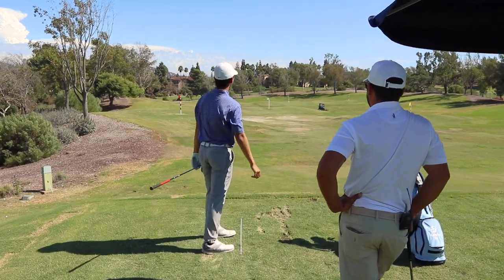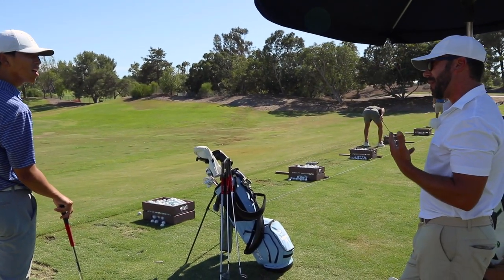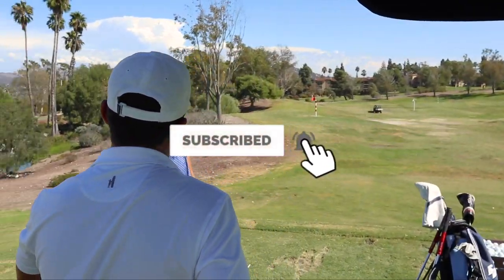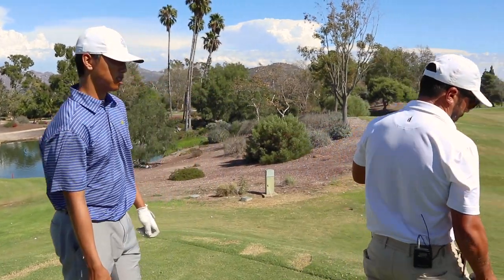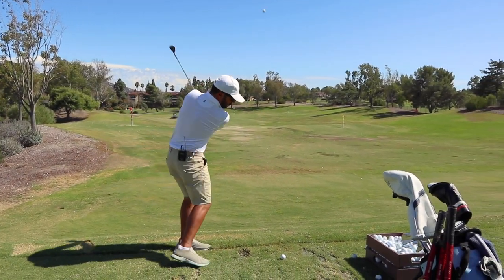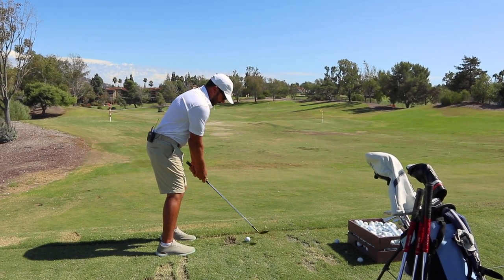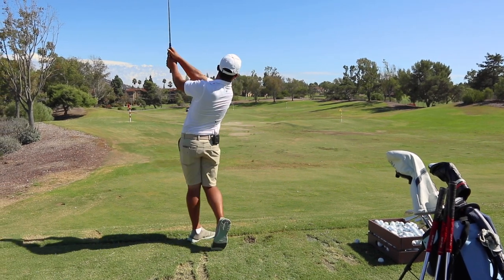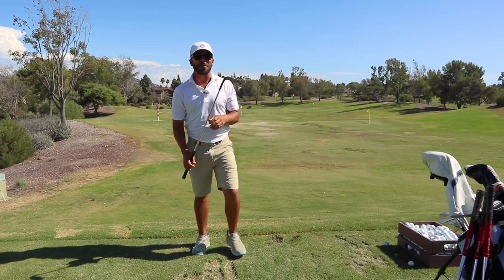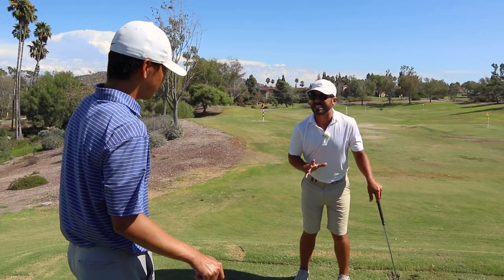The biggest thing with wedges, Kelvin, to be more consistent, is you want to take away the arm swing — the amount the arms swing to the top and the amount the hands swat at the golf ball through. You want to feel a lot more from the body. Far too many people take swings with wedges that have too much of this. They need more of this. Many would say that that wasn't even an exaggeration — that was actually just pretty good. The whole point is just having the club and the body working in the same direction. More importantly, it's presetting the angle of attack.